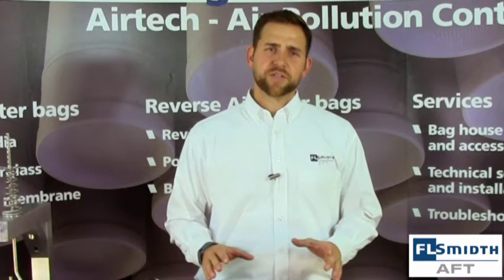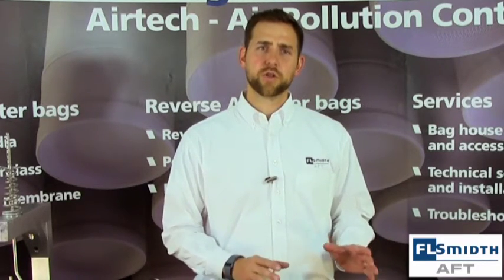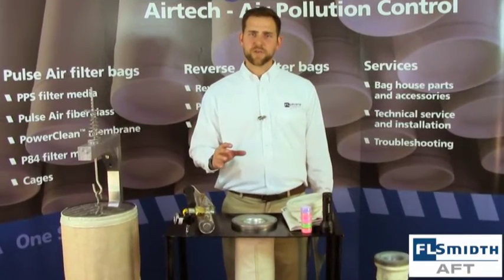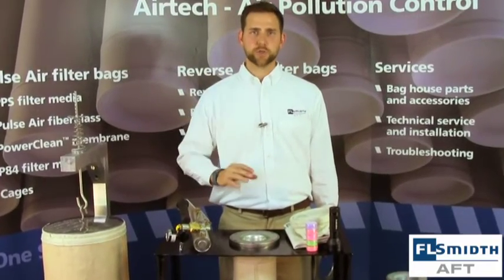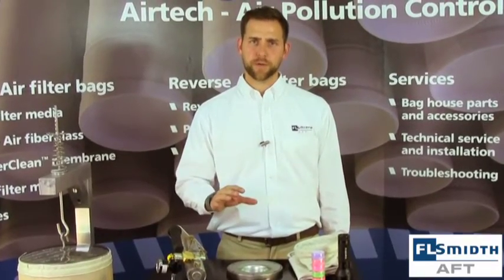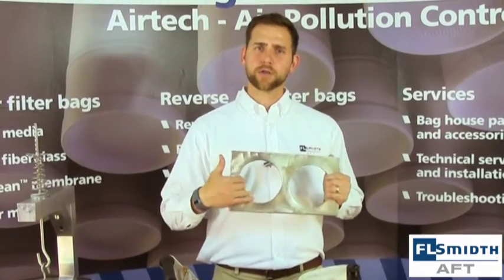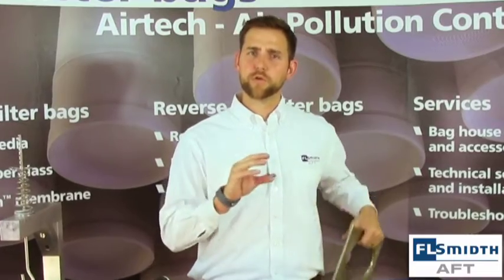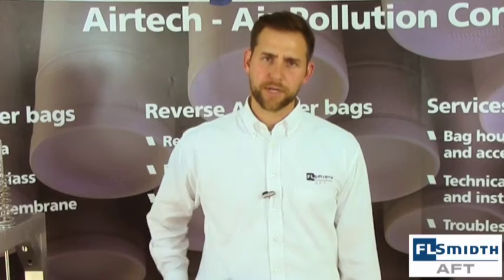When undertaking a filter bag changeout, preparation is key. There are several steps that must be done to ensure the long-term success and viability of your filter bags. Prior to the installation of your filter bags, you will want to inspect the sidewalls, ceiling, and tube sheet of the dust collector, making sure these areas are clean and free of corrosion or material buildup. You will also want to check the tube sheet holes for burrs, material buildup, or corrosion. Finally, review the blowpipe to make sure none of the blowpipe holes have elongated, as this could lead to insufficient cleaning.